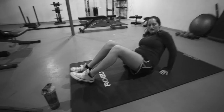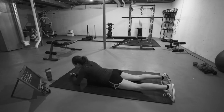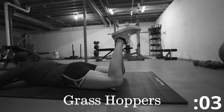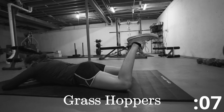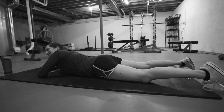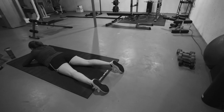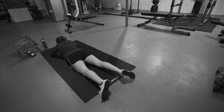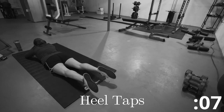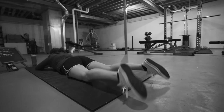All right. Get ready for those grasshoppers. Fifteen seconds. Squeeze those buns. Woo! That one gets me. All right, we have our rest. Bring those heels up and we're tapping our heels. Try to keep your knees off the floor. Woo! And rest.